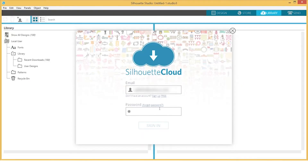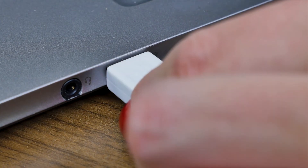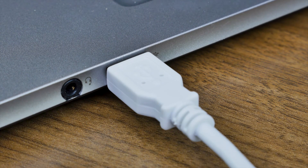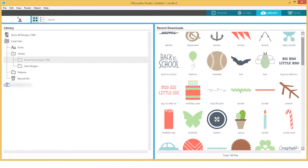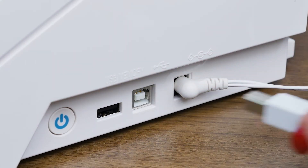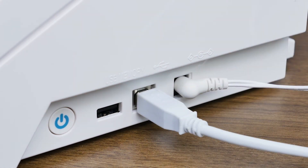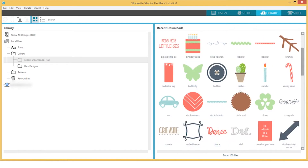When prompted, you will need to sign into your Silhouette account, so make sure you are connected to the Internet. Your 100 free images will automatically be loaded into the library once you connect the USB cable to the Silhouette. If you don't see them, simply unplug and reconnect the USB cable to your Silhouette machine. In addition to the 100 free designs that came with your machine, you also have a free one-month Silhouette Design Store subscription.